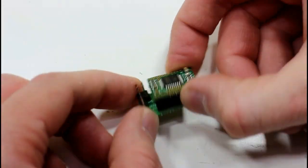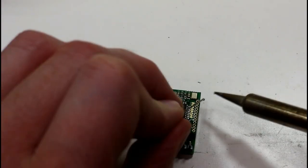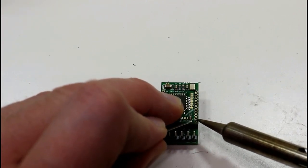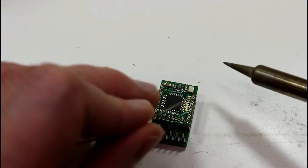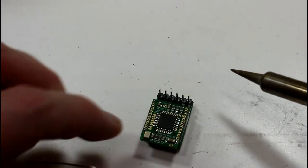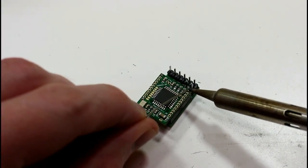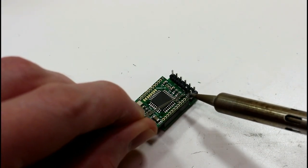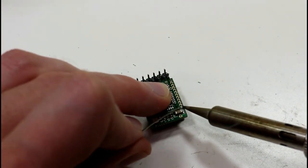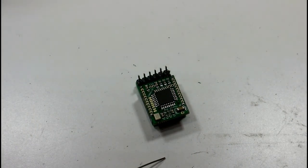Now that we have the header stable in our PCB, we just start soldering in the header pins. I usually solder the four corners first and then go back to solder the ones in the middle — that way you're less likely to end up with the header going off at an angle. It's generally going to stay fairly flat if you do it that way. I'm going to do the rest of the soldering off camera because I can't really see what I'm doing from behind the camera.